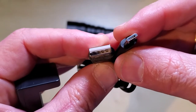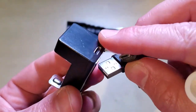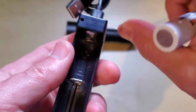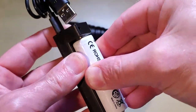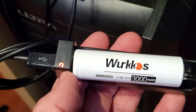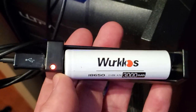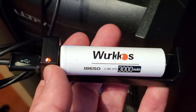In the package you will receive a micro USB to USB cable, which you use with the included base where you slide the battery in to charge it. When charging, you'll see a red LED indicator showing the battery is charging, and when it's done, a green light indicates charging is complete.